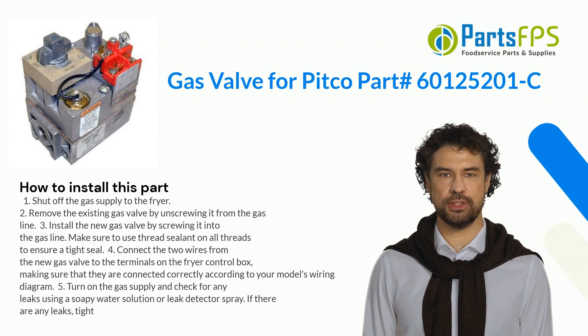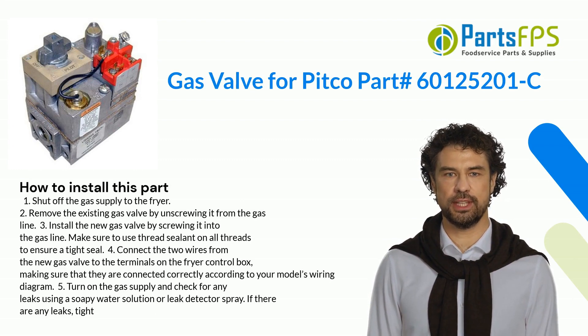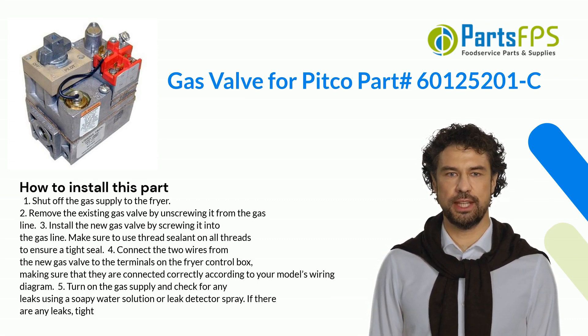Here is how you install this part. Step 1: Shut off the gas supply to the fryer. Step 2: Remove the existing gas valve by unscrewing it from the gas line. Step 3: Install the new gas valve by screwing it into the gas line.